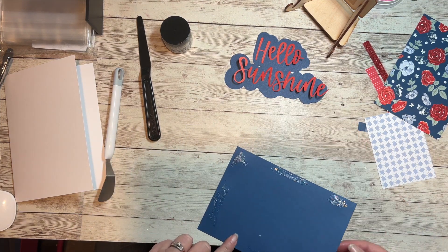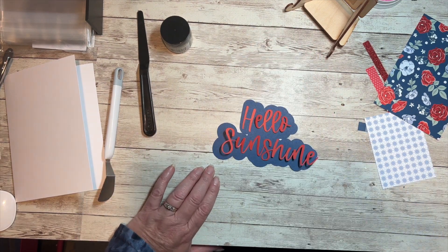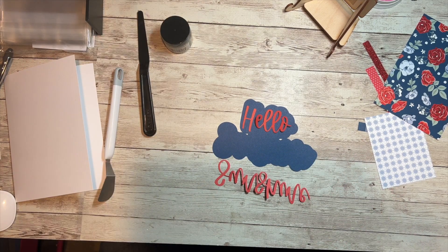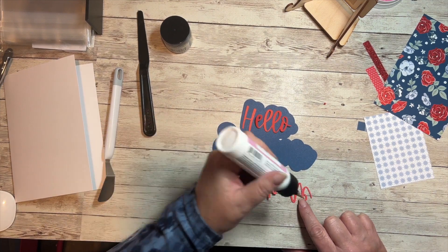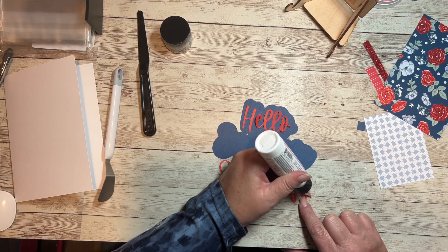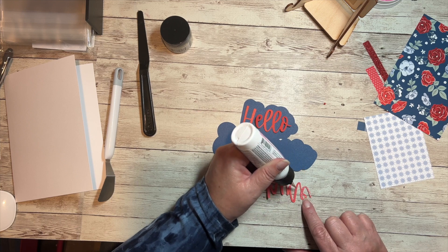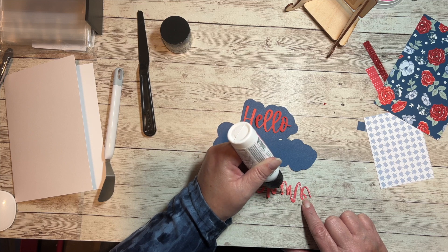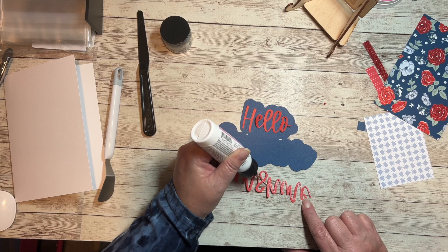Next I'm going to put my 'Hello Sunshine' words on my other piece of sapphire, which I'm using as my other pop of color because I think it's going to pop off nicely. I took that piece of candy apple cardstock that was in our bundle from Kim and cut it in half — I cut these letters out of that. I'm just putting some glue on the back of these.